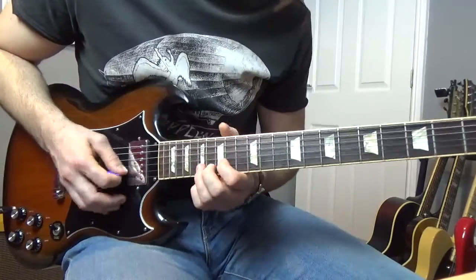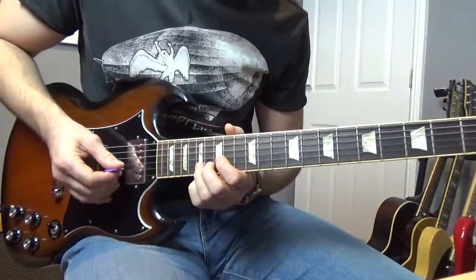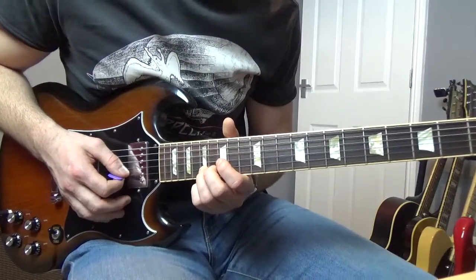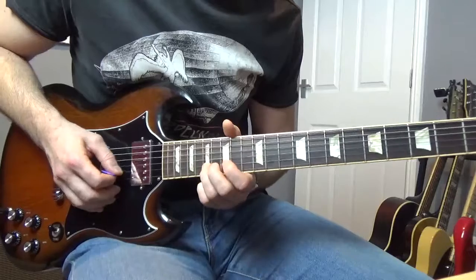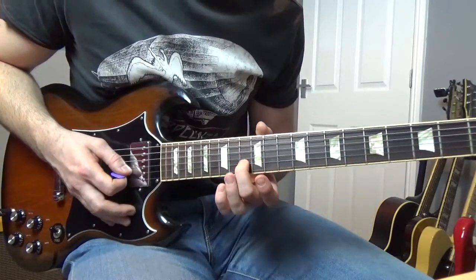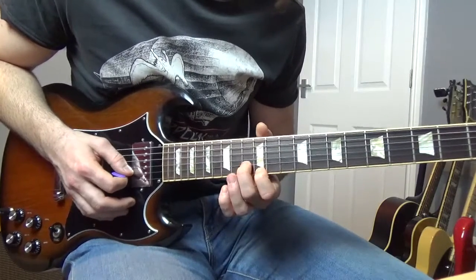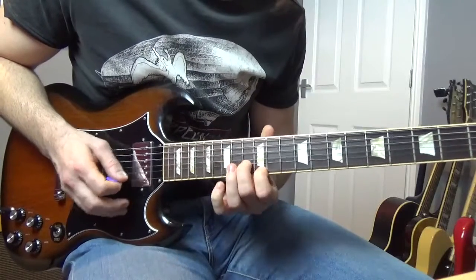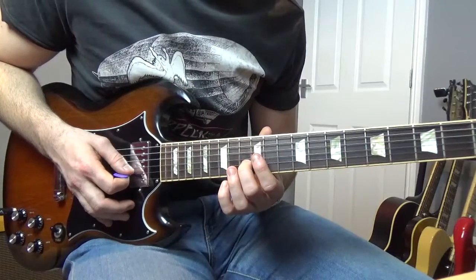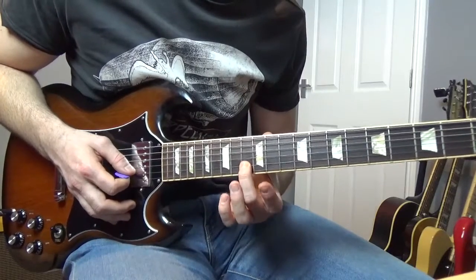Then this cool little lick goes like this. We're going to bend the seventeenth of the B string, bend it up, and then get a fretted seventeenth. Then we're going to do this cool little lick: bend the thirteenth of the B, and once it's bent up get a twelfth of the high E, then bend the thirteenth again. Then we're going to do this very quickly — slide from the thirteenth to the fifteenth of the B, get a twelfth of the high E, back to the thirteenth of the B again.